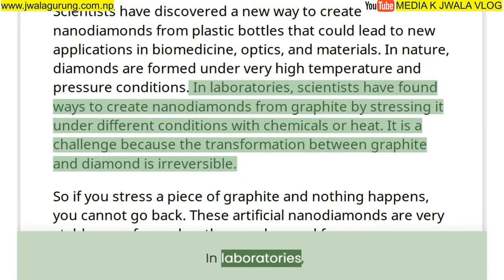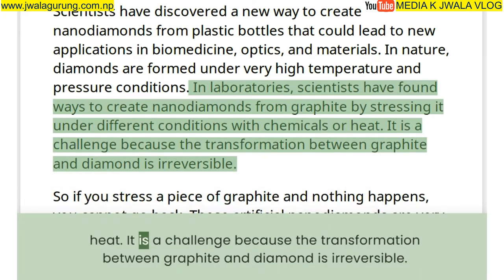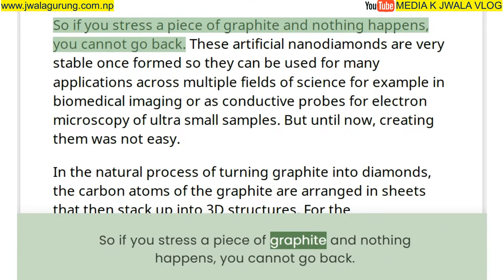In laboratories, scientists have found ways to create nanodiamonds from graphite by stressing it under different conditions with chemicals or heat. It is a challenge because the transformation between graphite and diamond is irreversible — so if you stress a piece of graphite and nothing happens, you cannot go back.